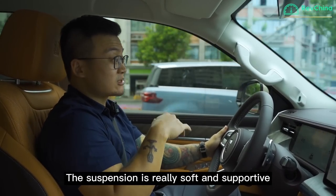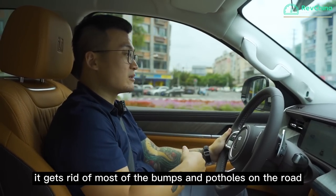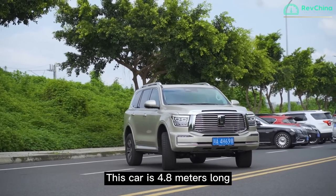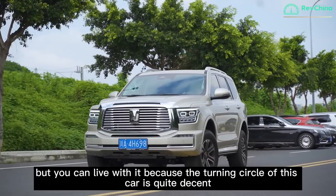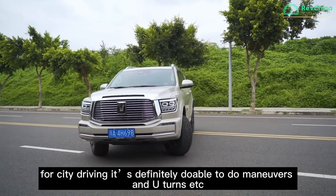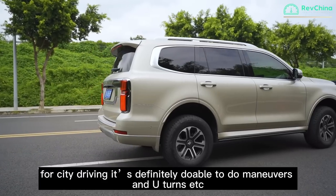The suspension is really soft and supportive — it gets rid of most bumps and potholes. This car is 4.8 metres long, but you can live with it because the turning circle is quite decent. For city driving, it's definitely doable to manoeuvre, do U-turns, and so on.